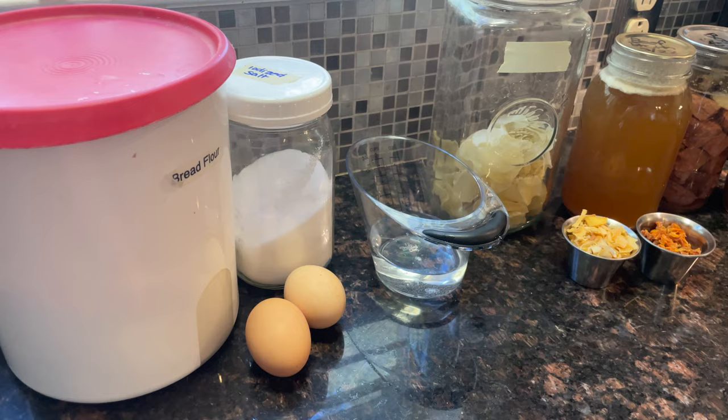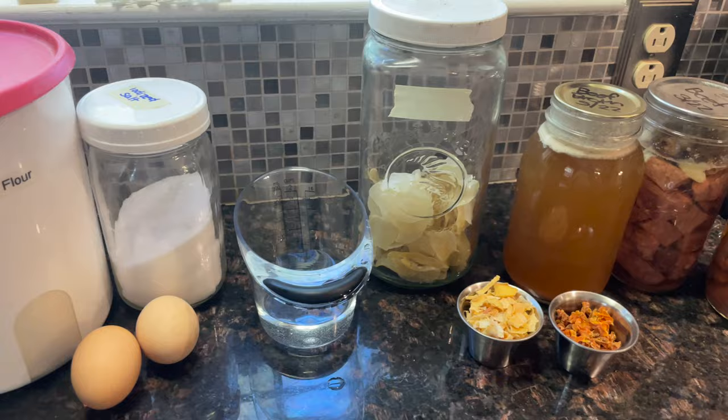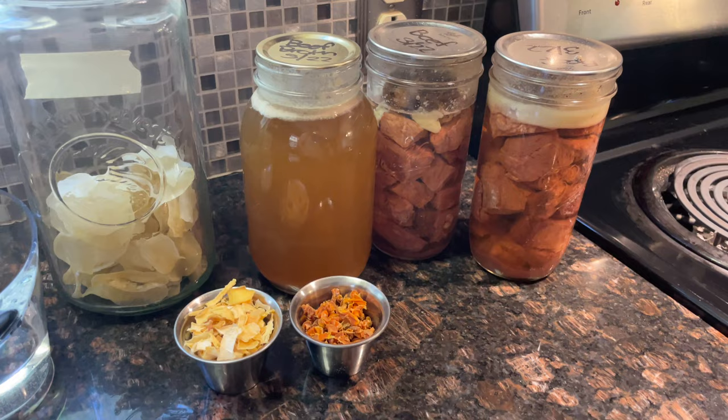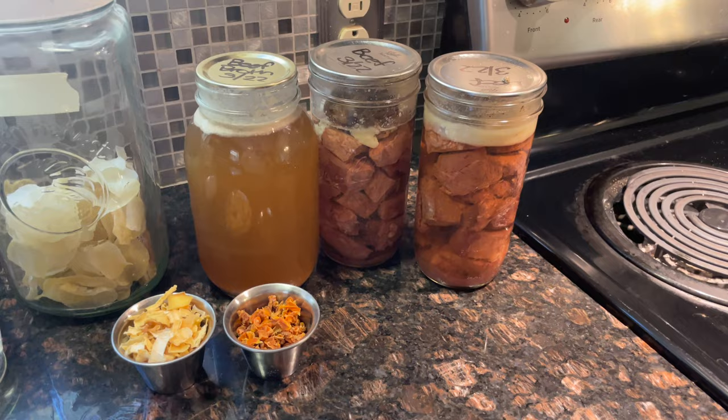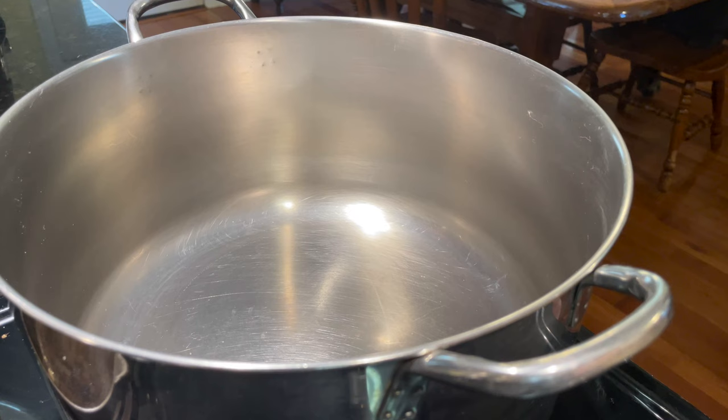To make the noodles, we're going to need two cups of flour, two eggs, a quarter teaspoon of salt, and a half a cup of water. Then for the soup, we're going to need five cups of beef broth — we're going to use home-canned beef broth and home-canned beef. And I'm going to throw in some dehydrated potato slices and dehydrated onion and carrots, which all three were homegrown. And that's basically it, along with some more salt and pepper. A very traditional Pennsylvania Dutch dish.